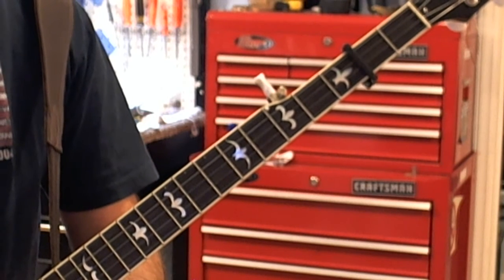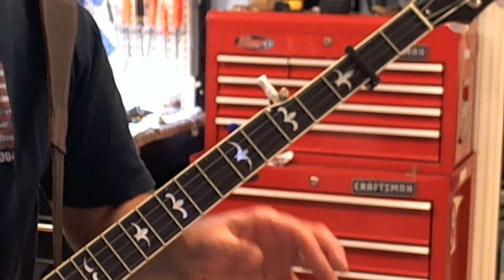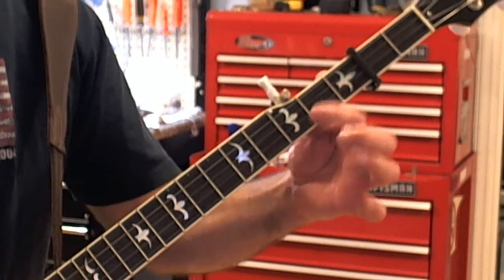So there's our standard version. It has all those classic Scruggs-isms, has that drive, has the ID lick, the single string lick.